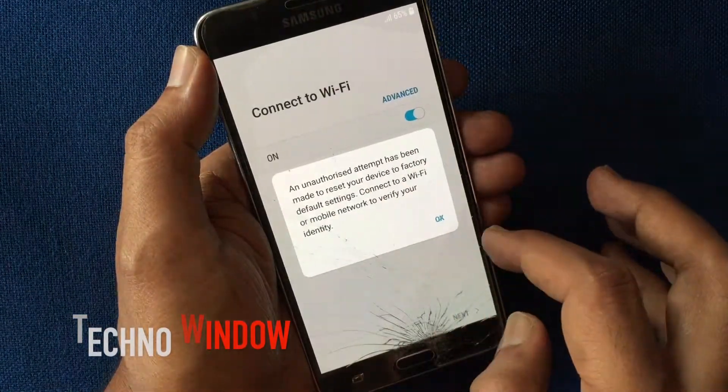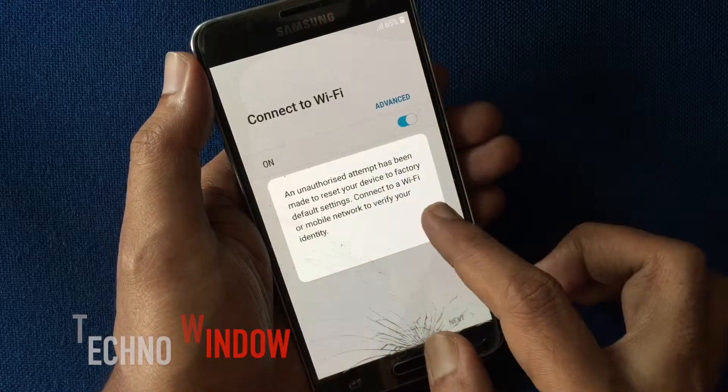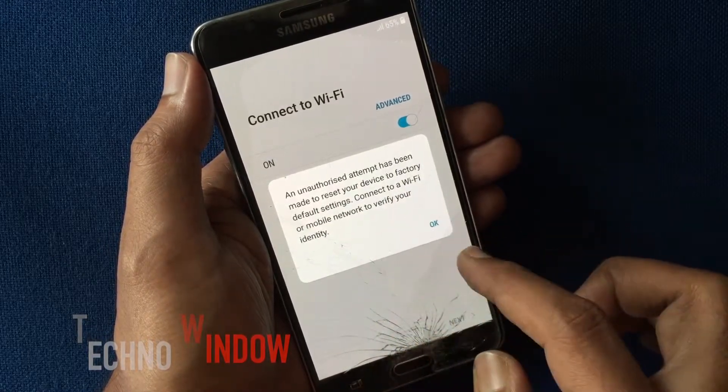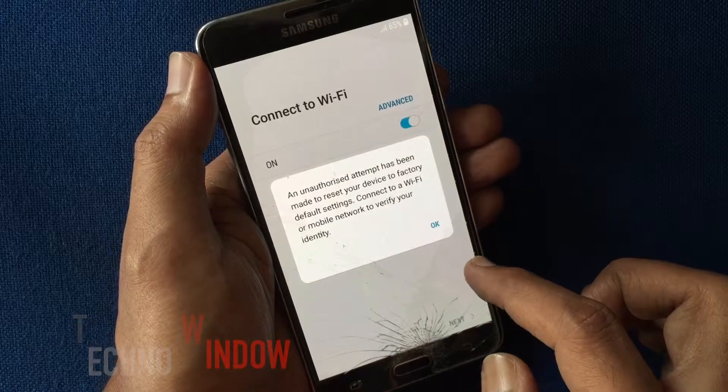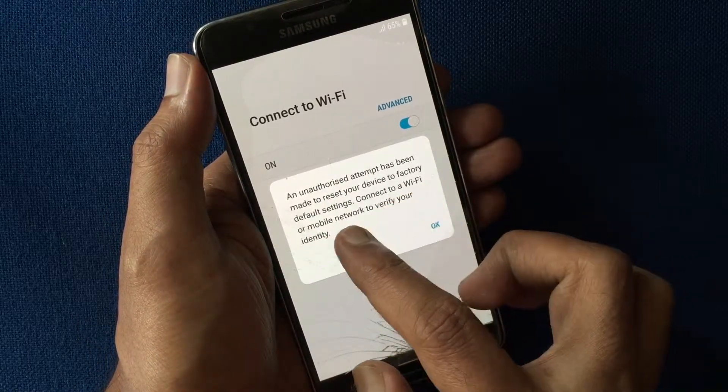After factory reset, here is the warning: an unauthorized attempt has been made to reset your device to factory default settings. Connect to a Wi-Fi or mobile network to verify your identity.